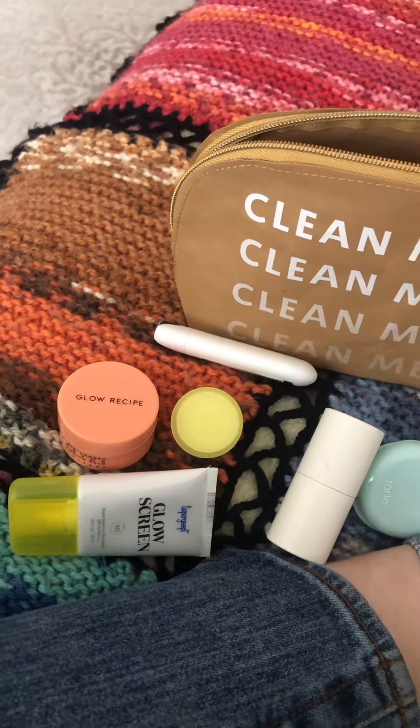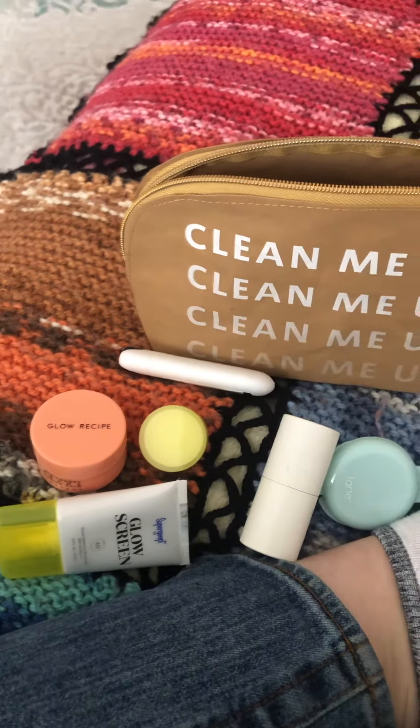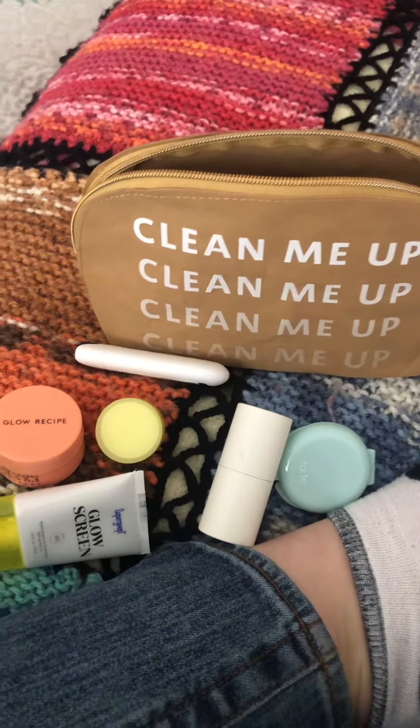I got this for $15 on Sephora's site. I got it on sale and I don't believe it's available anymore.